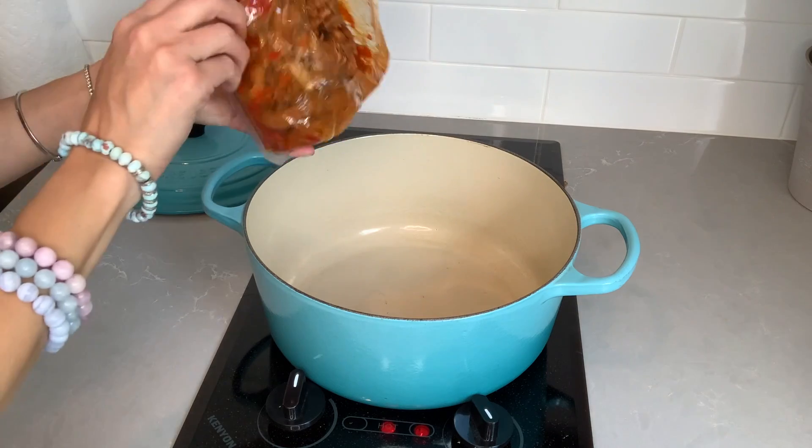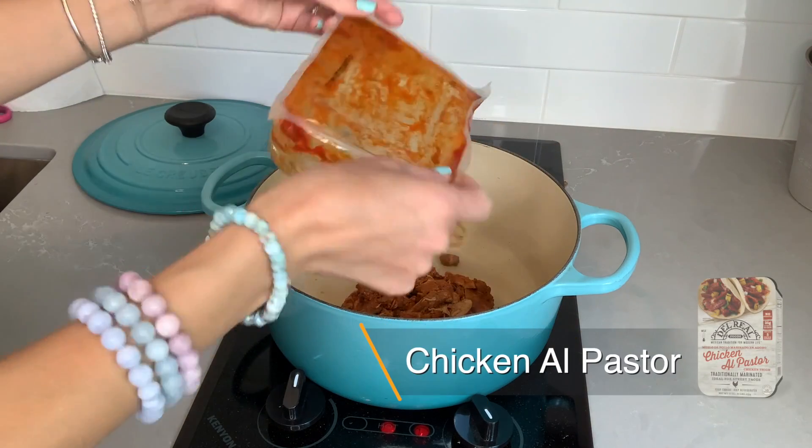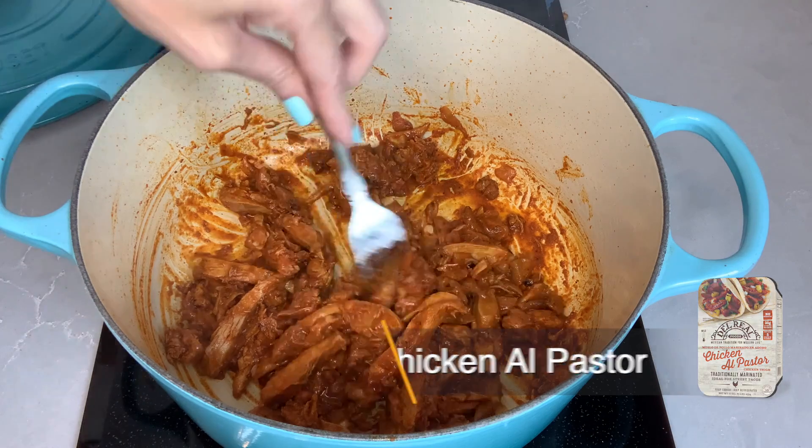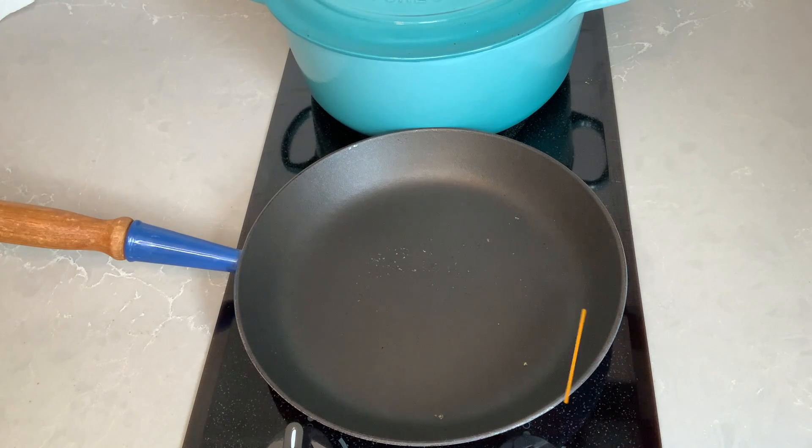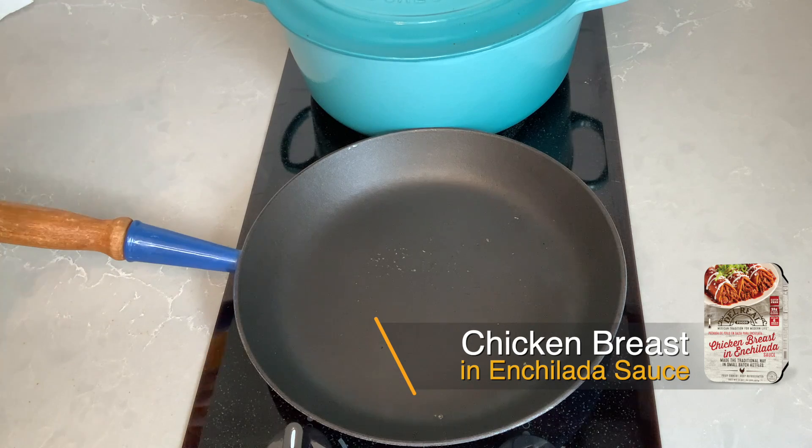All right, skillet is ready. Do you hear that sizzle? It smells so good. Here is the chicken breast and enchilada sauce.